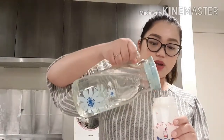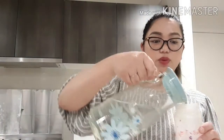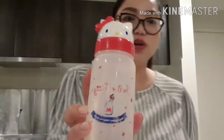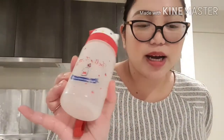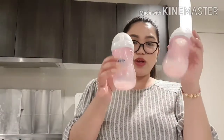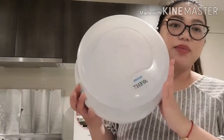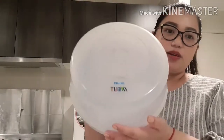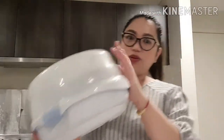Ito yung water bottle ni Kirsten. Dalawang maraming bote ni Kirsten. Ito yung sterilizer na ginamit namin para kay Kirsten mula nung baby siya — oven, Philips. Binili ni Papa doon sa friend niya na galing US. Tagal na nito, matanda pa kay Kirsten. Lilinisin lang natin dito.